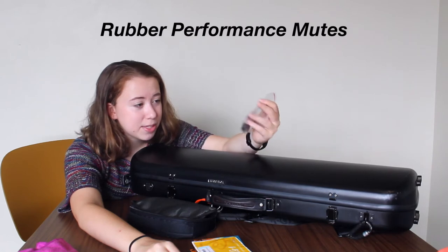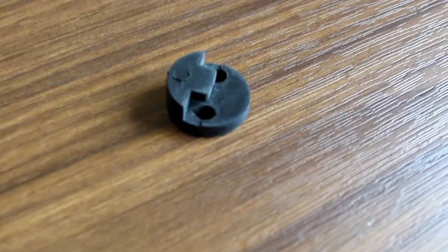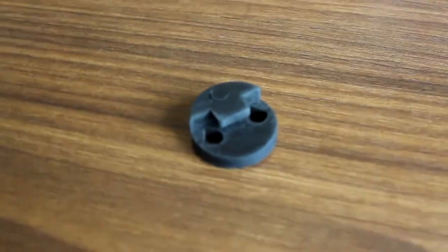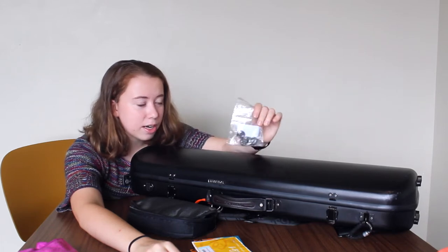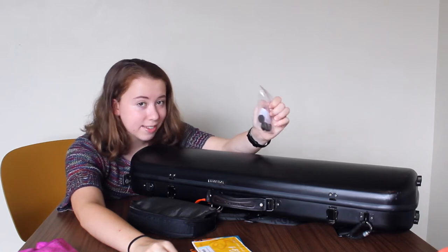Next I have a bag of performance mutes — I have three of them. I ordered them recently because I realized I didn't have any mutes in my case, and I am in college and I need them. I ordered them from Amazon and I like to keep them in my case just in case I ever need them or a friend ever needs one. So if you need a violin mute, hit me up — just make sure to give it back.